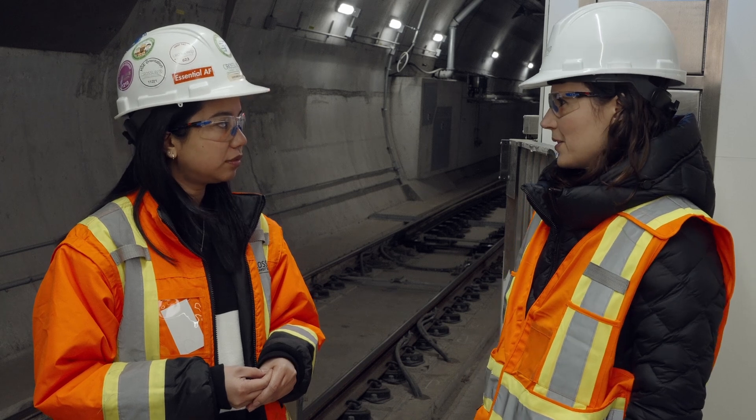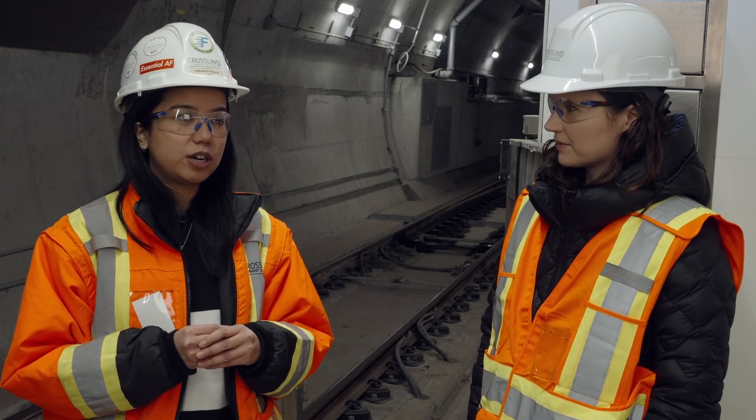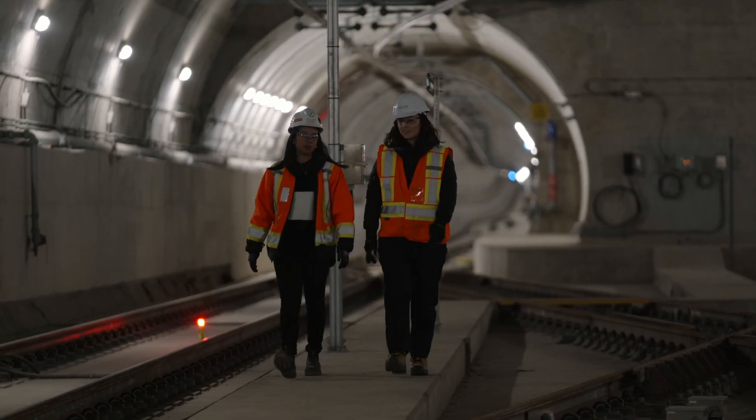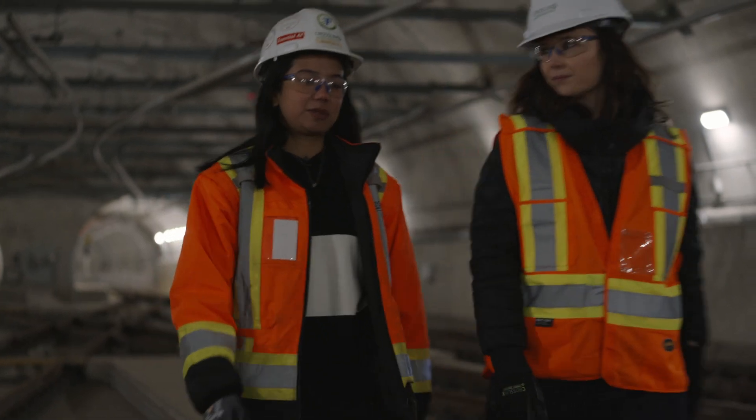What are we going to be doing in the tunnel today? In the tunnel, I want to show you the different components of the tunnel and how we install tracks. I'm really excited to be able to go into the tunnel — it'll be very fun.